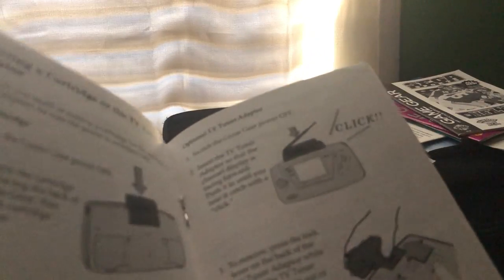This is the instruction manual to the NFL football game I have. And then this should be the instruction manual to the Sega Game Gear itself. Originally, there was a TV tuner that would let you watch TV shows, but since TVs are modern and digital now, you really can't do that anymore. And then Wheel of Fortune. That's all the stuff that came with it.